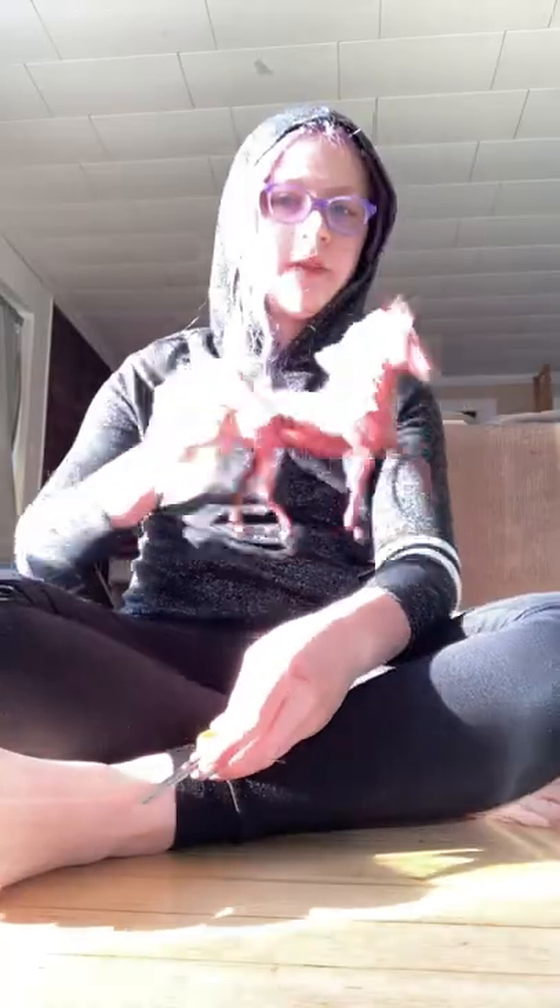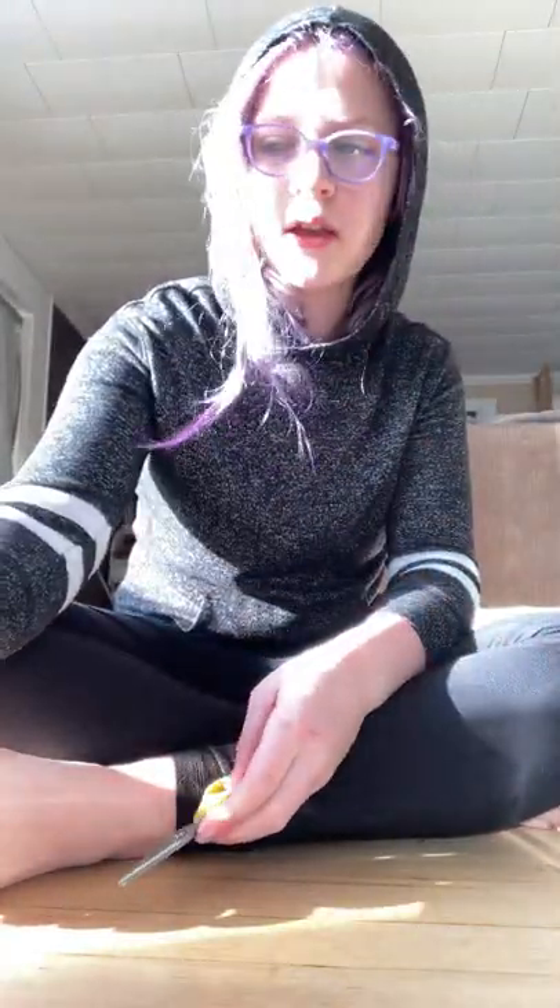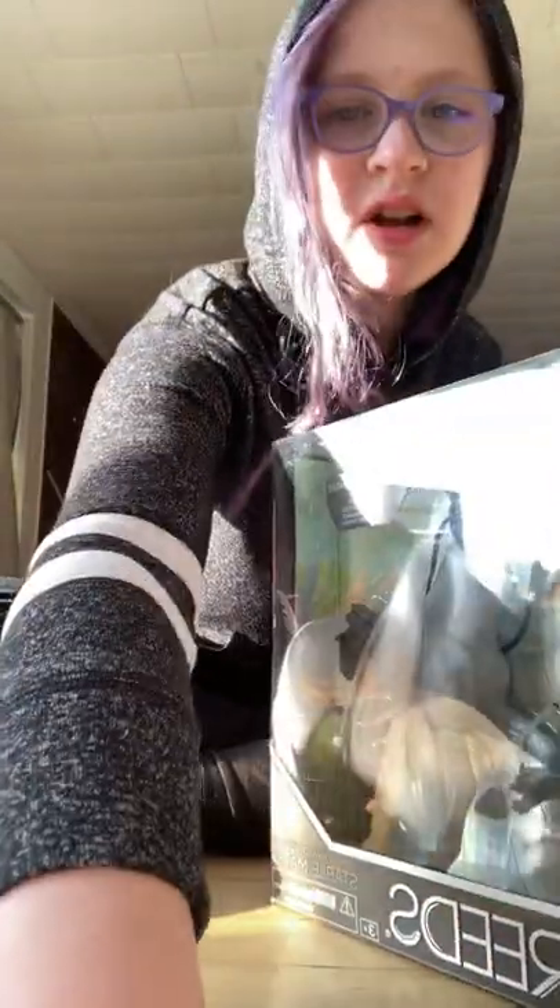I got scissors, but I also have this fun little horsey — its name is Velvet, because it's a red velvet horse. I'm going to go ahead and open this box, so let me open it up.